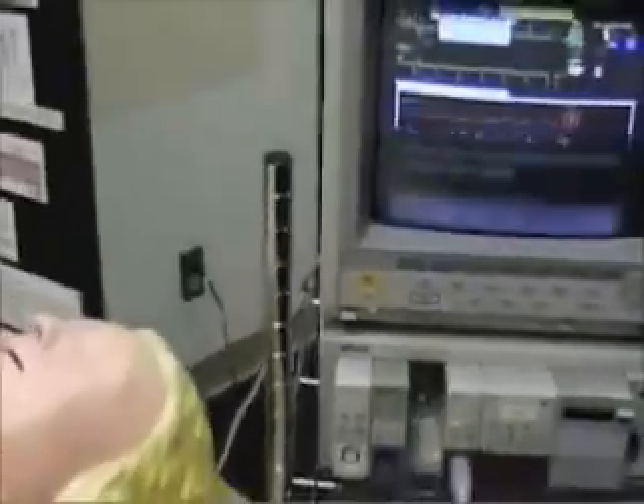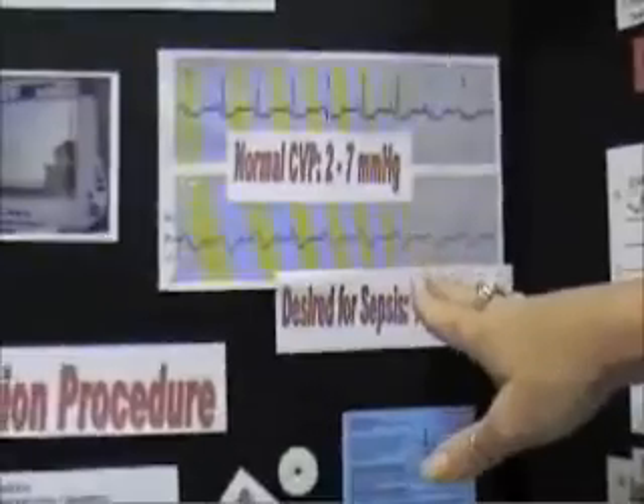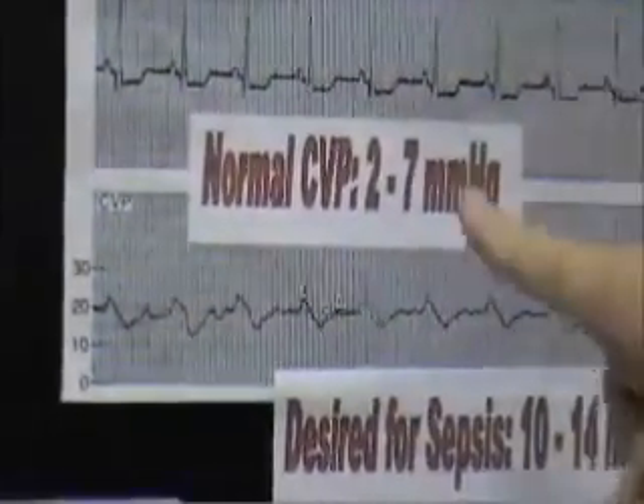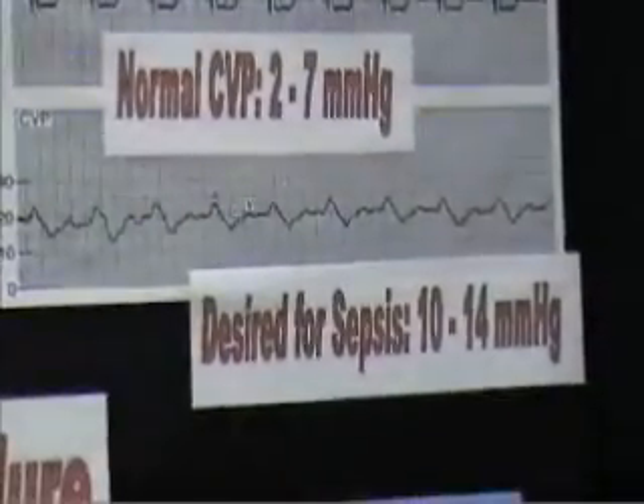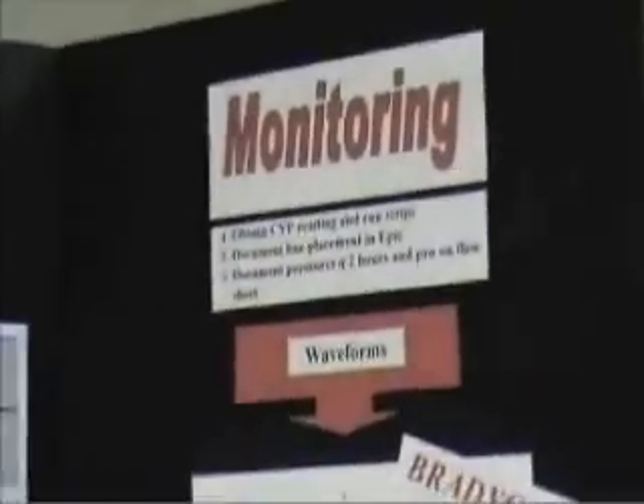Therefore your system is open and you are monitoring CVP. This one is monitoring nine. The waveform is appropriate — it's what you expect it to somewhat look like, with A waves in line with every QRS. Here are different examples of different disease processes that can change the look of your CVP waveform.